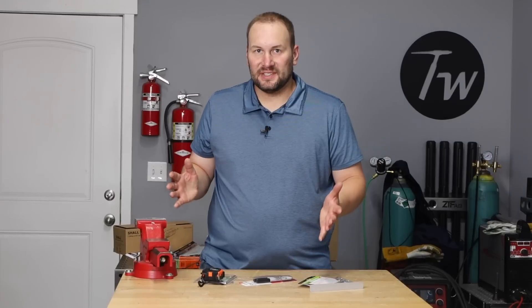Let's fire this thing up and see how it runs. Right here I'm running a 3/32-inch 7018 electrode at 90 amps on a flat plate, and it seems to be laying in a bead just fine. I think it's going to work for our project and probably be good enough.